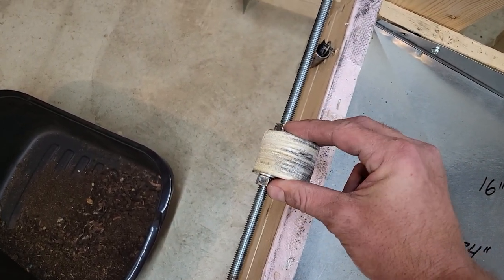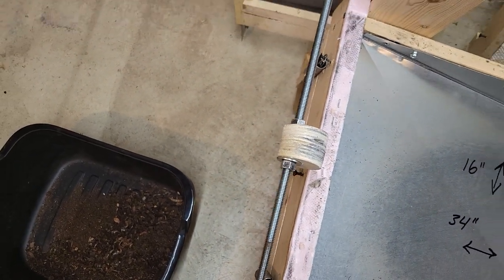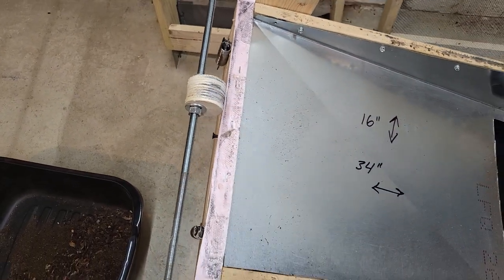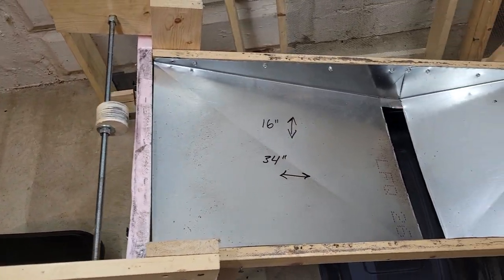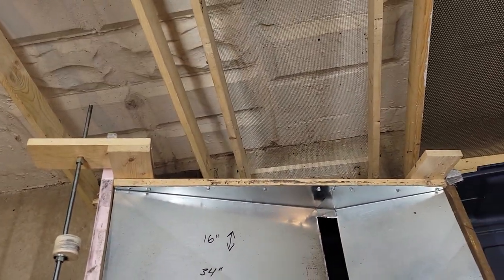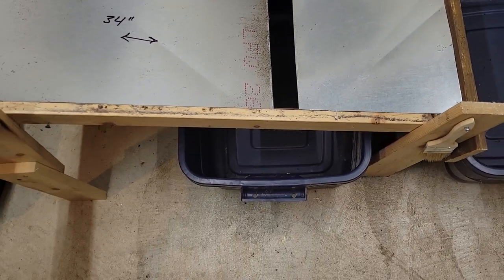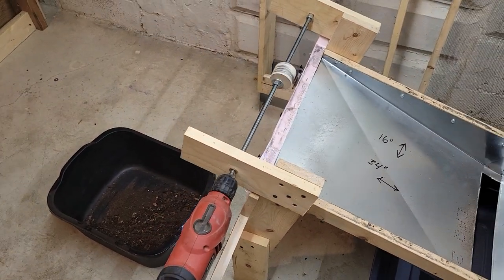The only thing holding the rod is that it's pinched really tight — there are no teeth or anything digging in. I'm kind of glad about that because if there's too much load on it, that's the first thing that starts to slip, and I'd rather that slip than have this thing self-destruct. The machine is 16 inches wide and 34 inches long, outside to outside, and both chutes are tapered to the middle where the fines are collected.